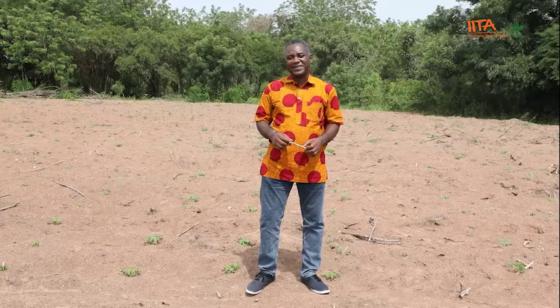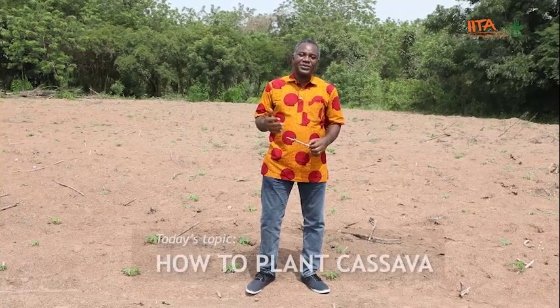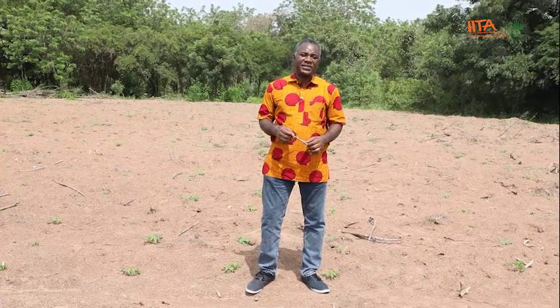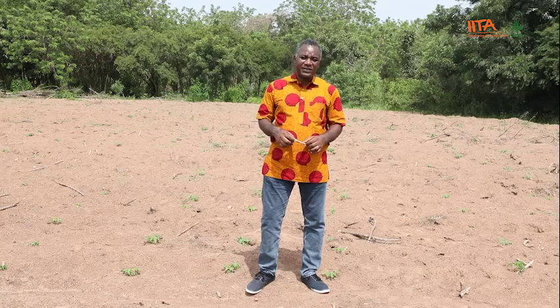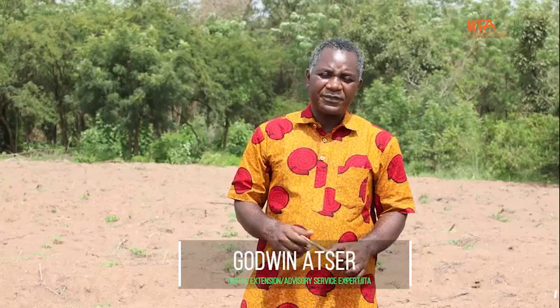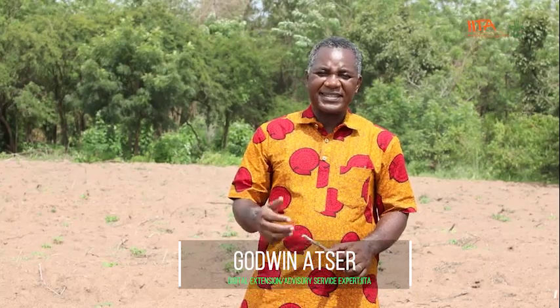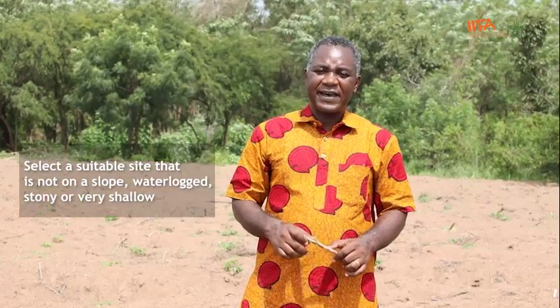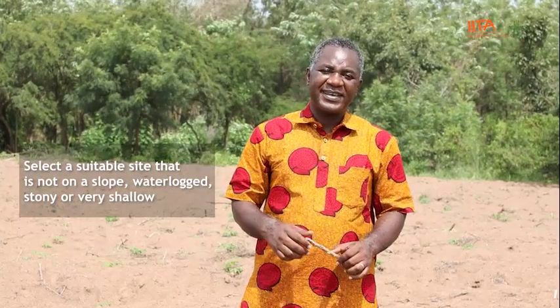Welcome to another episode of Cassava Matters. In today's episode, we'll be discussing how to plant cassava. One of the first things you need to do is to get a good site for growing cassava. Site selection is very key. For good yield, you need a site that has loamy or sandy loamy soil — those are the best soils for cassava production. You should also select a site that is not waterlogged, not stony, not very shallow, and not on a slope.